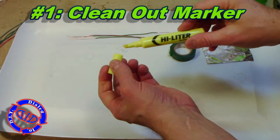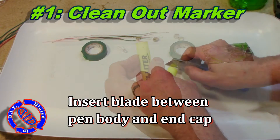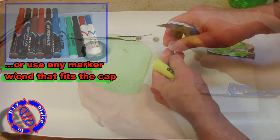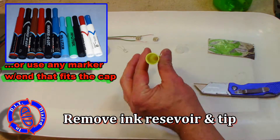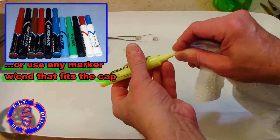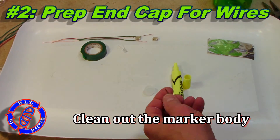In a previous video, I cleaned out a highlighter to turn it into a whistle and we're going to take a similar approach here. The first thing you need to do is carefully get the bottom out of this because we need to put that back intact in a little while. You don't have to use a highlighter — you can use a marker. The key is just finding one that has an end cap where the top of the cap itself actually fits into, which is going to be an important part at the end of this project.